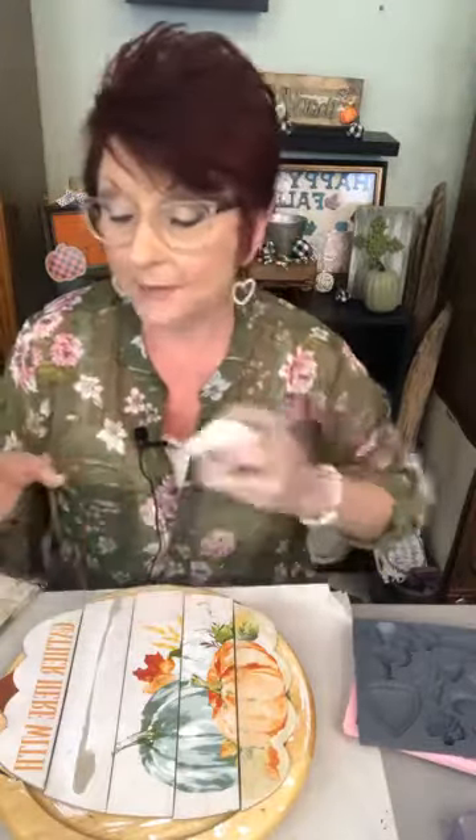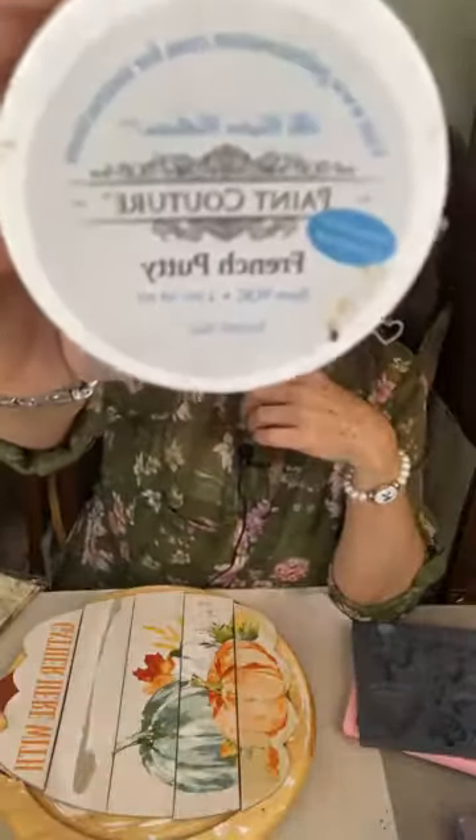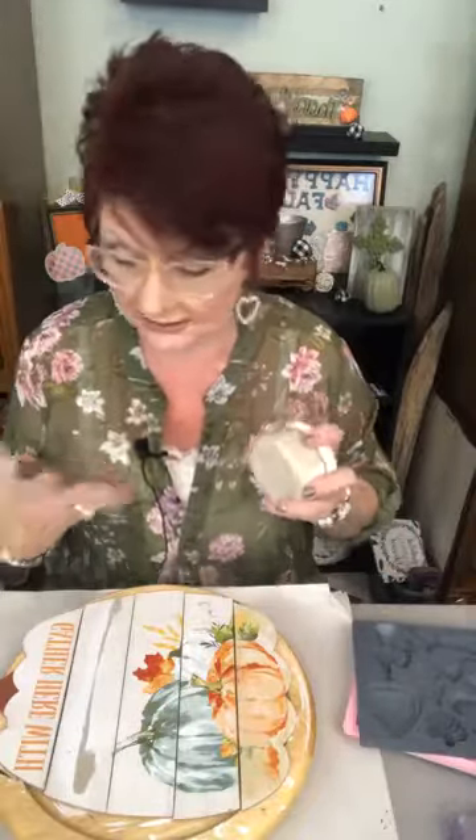When this tissue gets wet during decoupage, it gets really thin and transparent and I don't want to be able to see through it, so I want a paint color similar to this tissue. I'm using Paint Couture's French Putty this morning. Normally you'd think of it as a furniture paint, but I've been using it on crafts and it comes out fabulous. The color is going to be perfect, and I'm just using it as an undercoat. This is going to be neutral and will go in any color scheme.